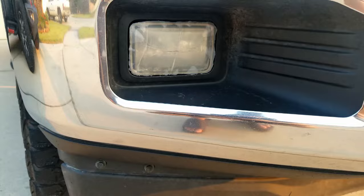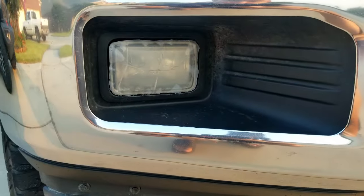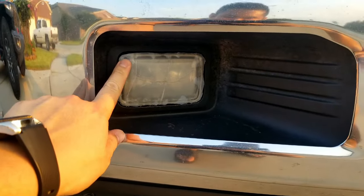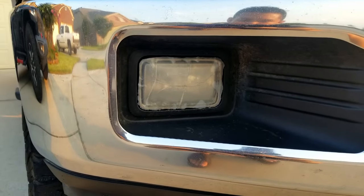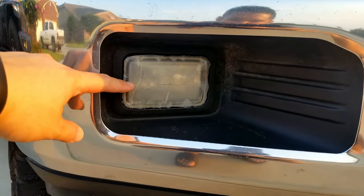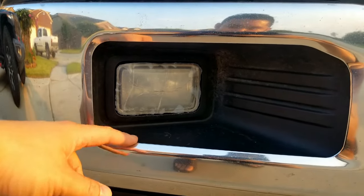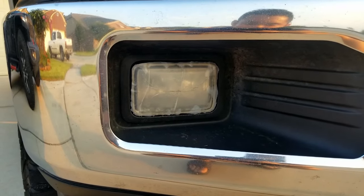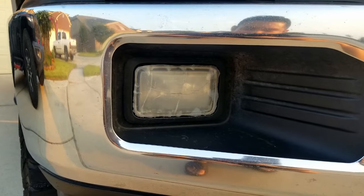It's a common problem on these Ford F-150s that the fog lights will crack right in the middle. This right here is a temporary fix — this is some flex seal tape. It holds up alright, it actually does the job, keeps the water out of there. Earlier with this, the water was up to here and the bulb was shattered, so there's a new bulb in there. But I did find some used fog lights on Facebook Marketplace that we're going to be replacing these with.